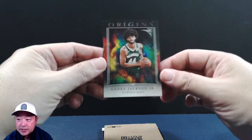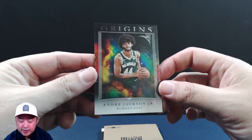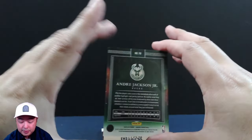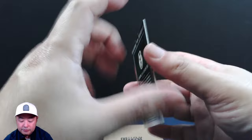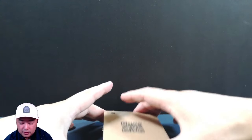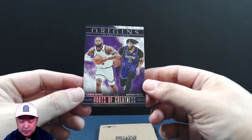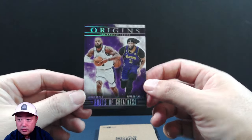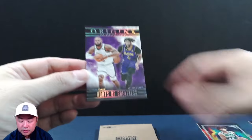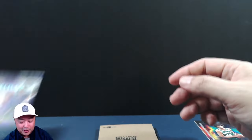Second card is Andre Jackson Jr., one of the Bucks rookies. I've actually pulled a lot of his autos this year. Again, not numbered, but it's a pretty cool looking card — love the artwork. Next up is a Roots of Greatness card featuring LeBron and AD. That's a cool looking card with the foil on there, not numbered, but still of two Laker greats. The question is, do you think they're going to do well in the playoffs this year?